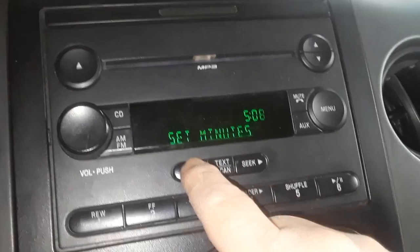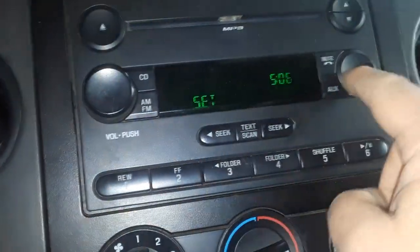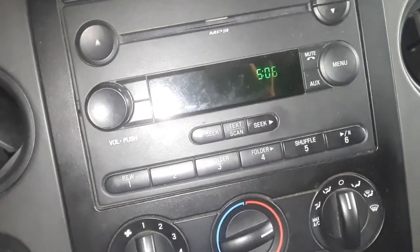Note the radio is not on. Hit the menu again and it's set. Pretty simple, but you don't know unless somebody shows you. Sometimes you can refer to the owner's manual. Joe Beermaster.